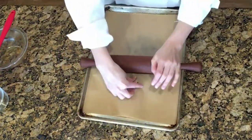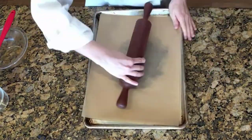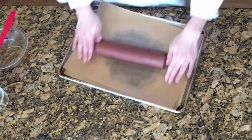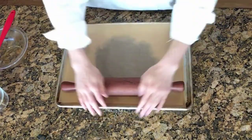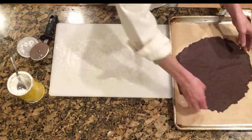Use a rolling pin to roll it all out to a thin layer about an eighth of an inch thick. Remove the top sheet of parchment paper, and then place it in a 200 degree oven to bake for about 35 minutes, then cool completely.